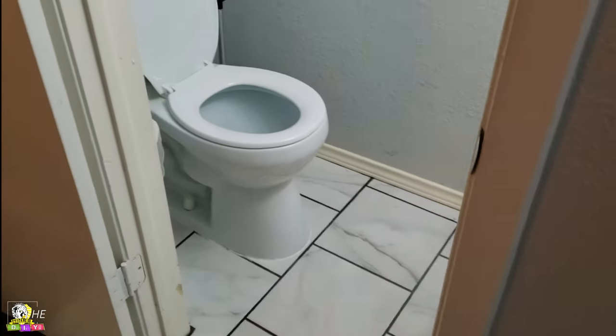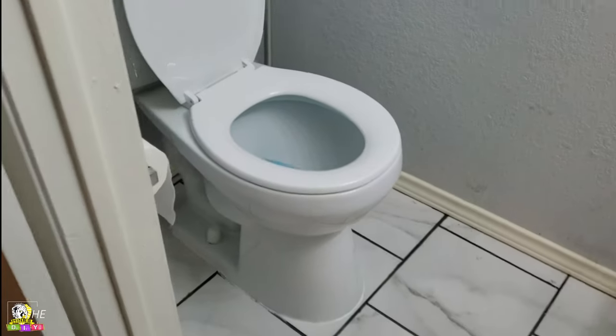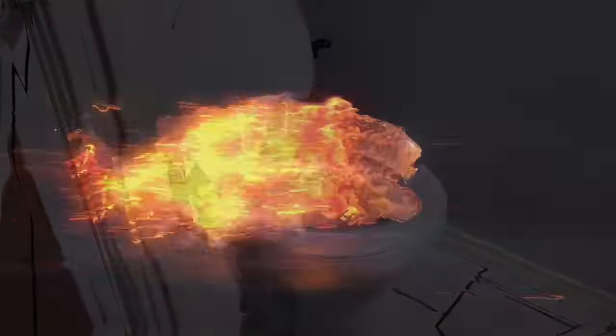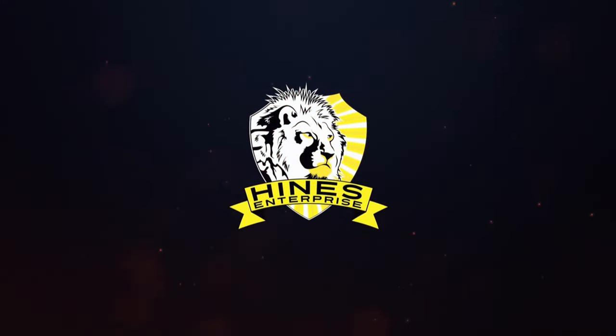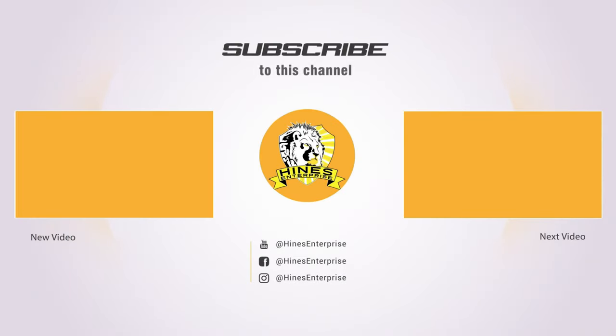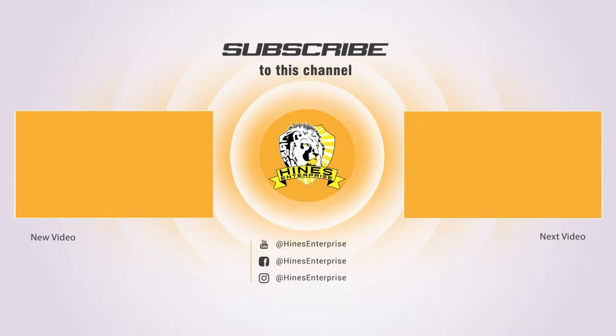The toilet is back in its rightful place — we're all done. Wow, that's amazing!